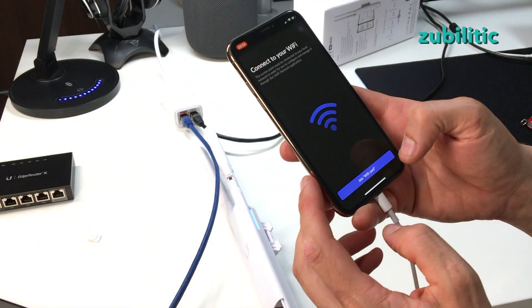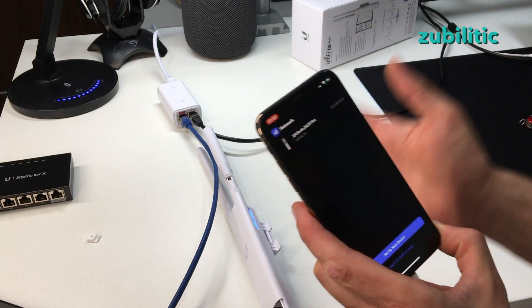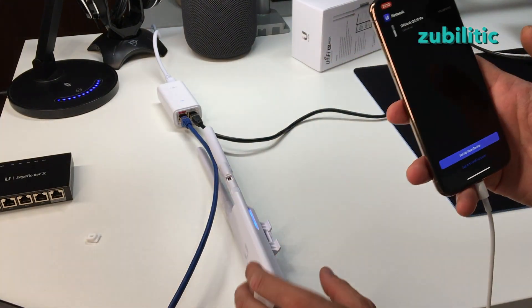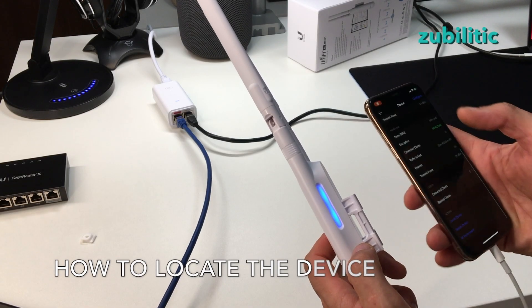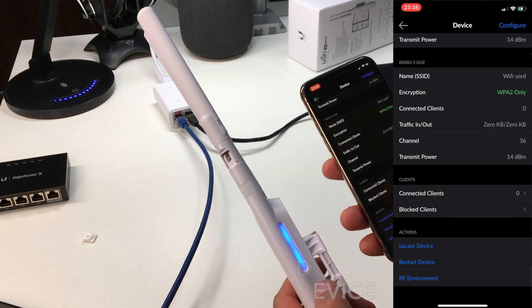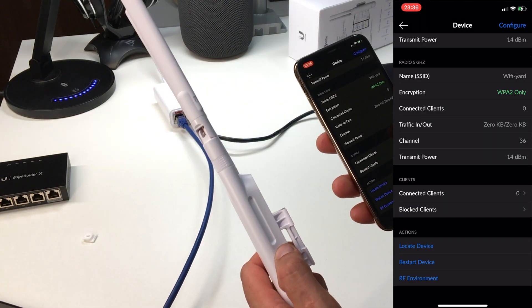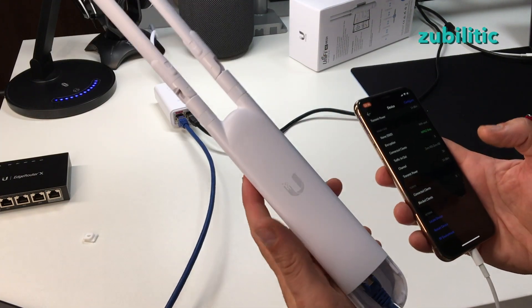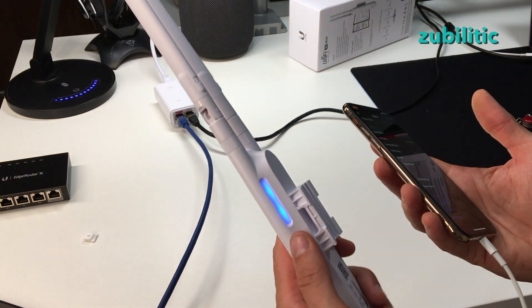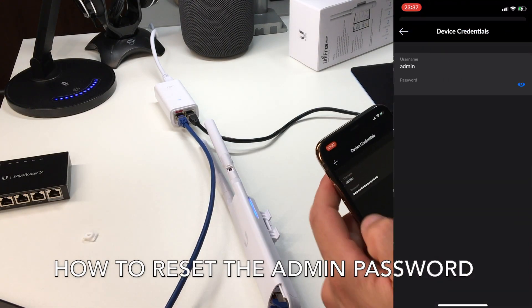Now it's asking me to join the Wi-Fi 'yard.' If you have some other Wi-Fi and you are connected to the same network, you don't really have to be connected directly on this device. Let me show you the locate feature — go to Configure, press 'Locate Device,' wait, and it will flash. If you have many devices that all look the same, this way you will see which is the correct one.